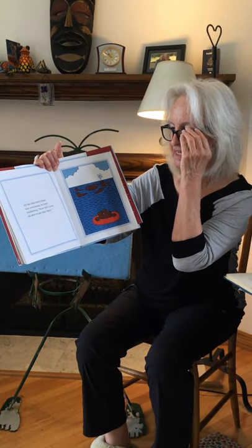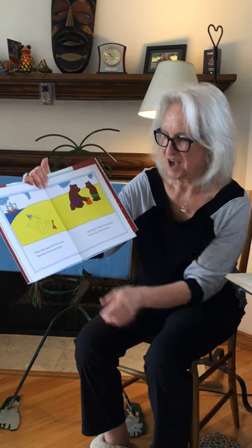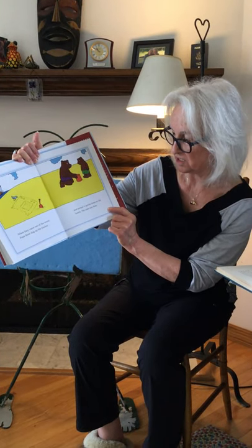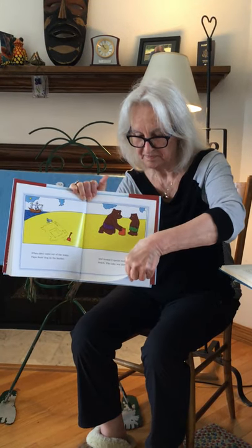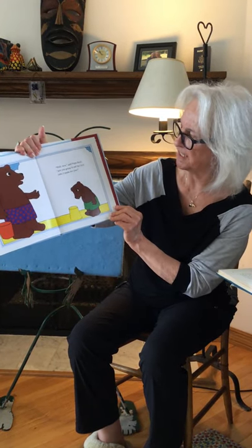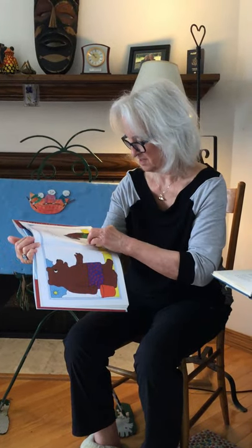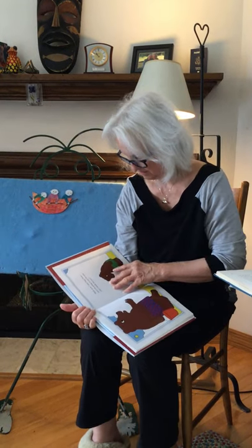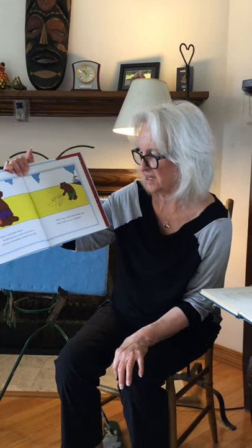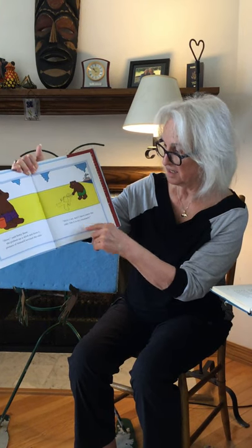All the time Baby Bear was swimming, he kept wondering, how will I ever be able to eat that cake? When they came out of the water, Papa Bear dug up the bucket and turned it upside down on the beach. The cake was done. Papa Bear said, are you going to eat the nice cake I made for you? Sure, said Baby Bear. He picked up a stick and drew a picture of himself around the cake. Here I am and I have eaten the cake. It's in my stomach.